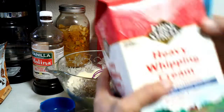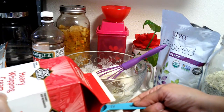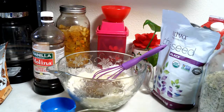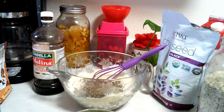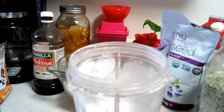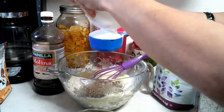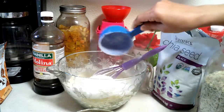Into my butter I'm gonna add one tablespoon of vanilla extract — this is the vanilla that I'm using. I'm also gonna add one tablespoon of heavy whipping cream into my wet ingredients. I blended up some monk fruit and some stevia, so I'm gonna do a heaping half a cup of sweetener.